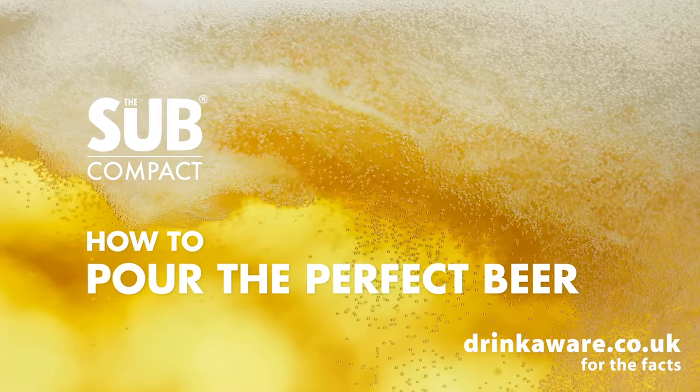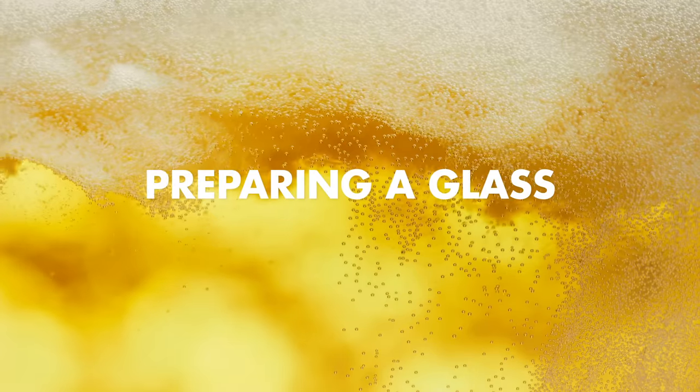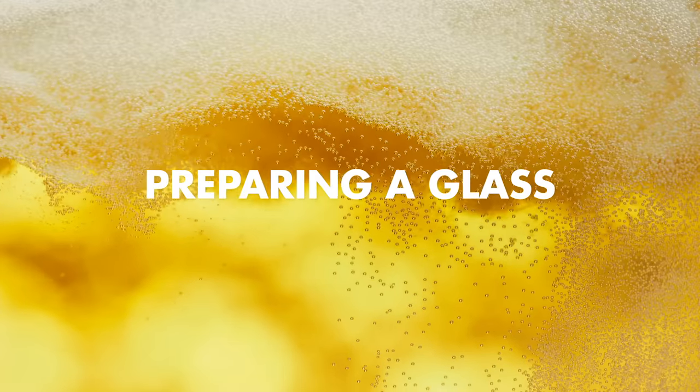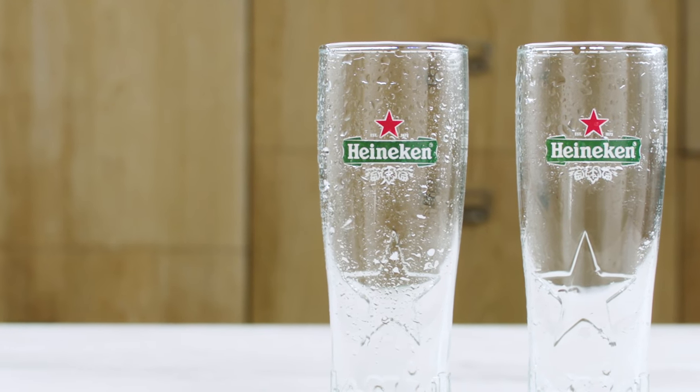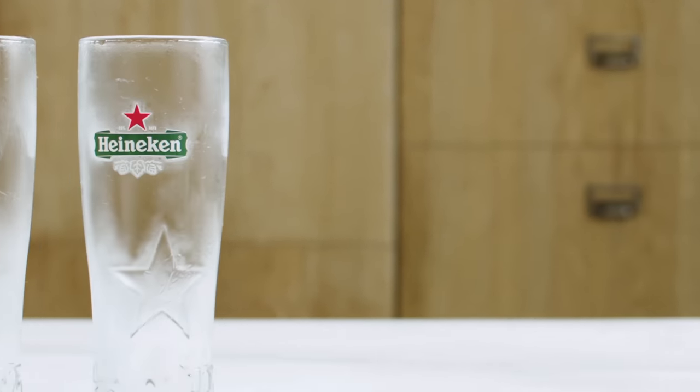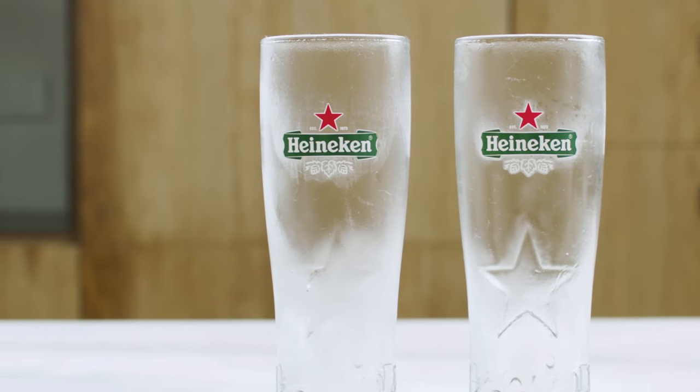With your SUB Compact and Torp in gear, now let's master the perfect pour. Start each pour by taking a freshly rinsed glass, or take a pre-chilled glass from the fridge. This will help you create the right foam density and keeps your beer cold.